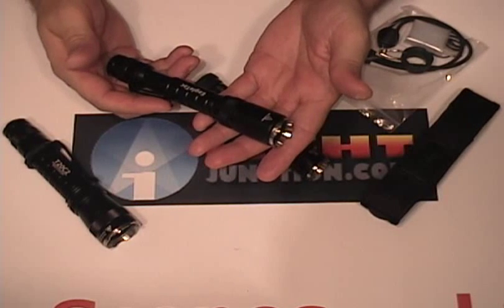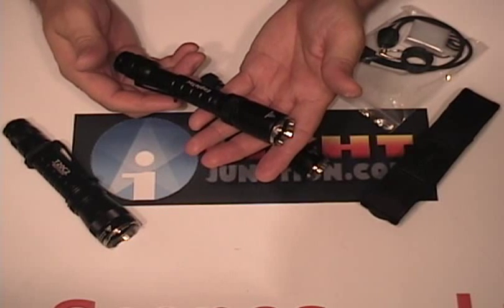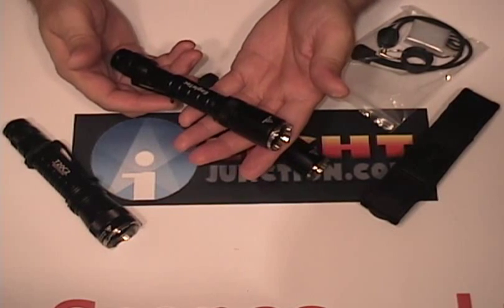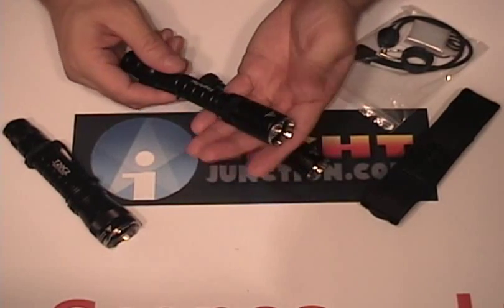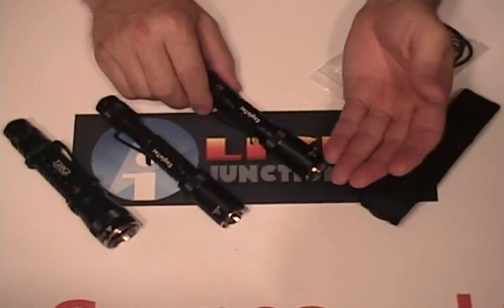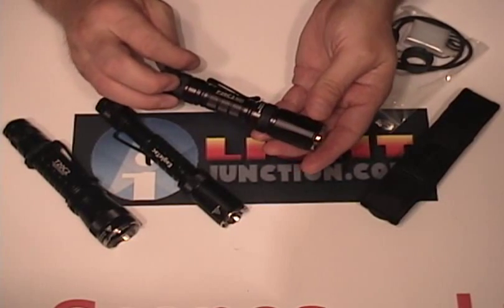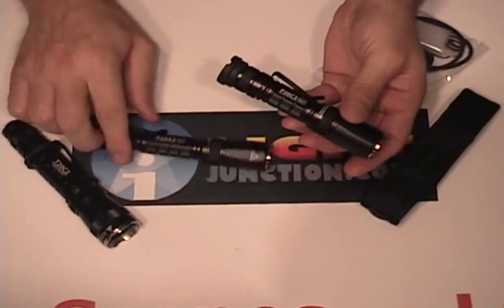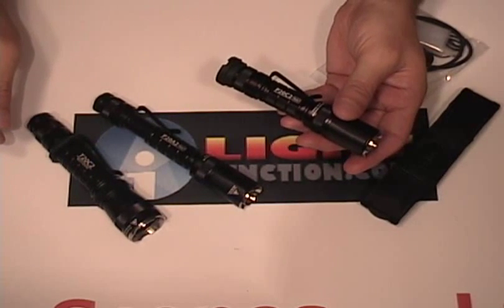After using mine for a couple of weeks and having it with me every day, I understand now why people are raving about these EagleTac lights. They're affordable, they're built well, and they perform really nice. Again, that's the EagleTac P20C2, P20A2, and T20C2.